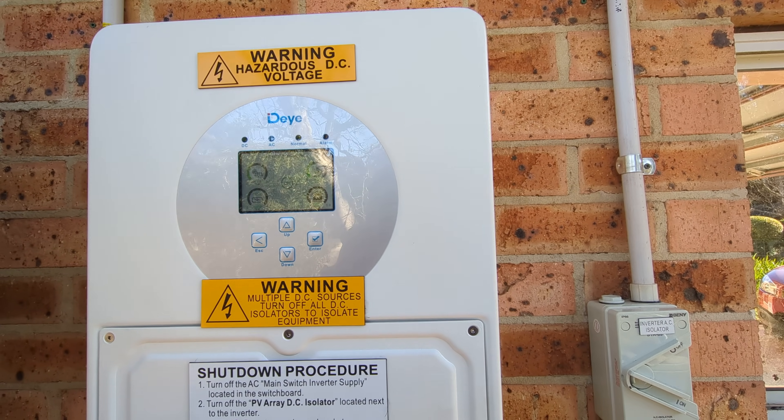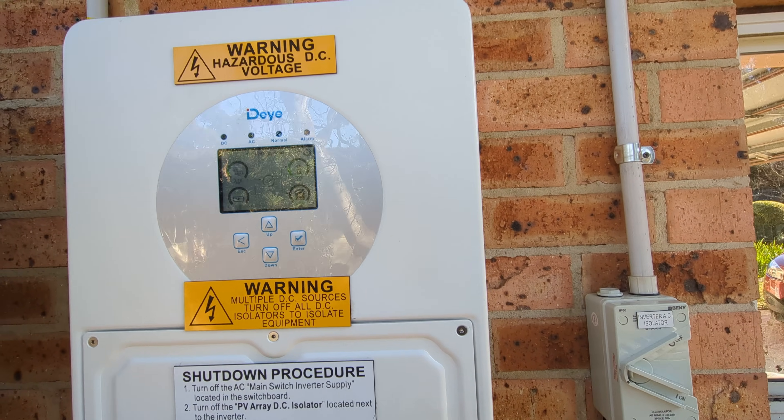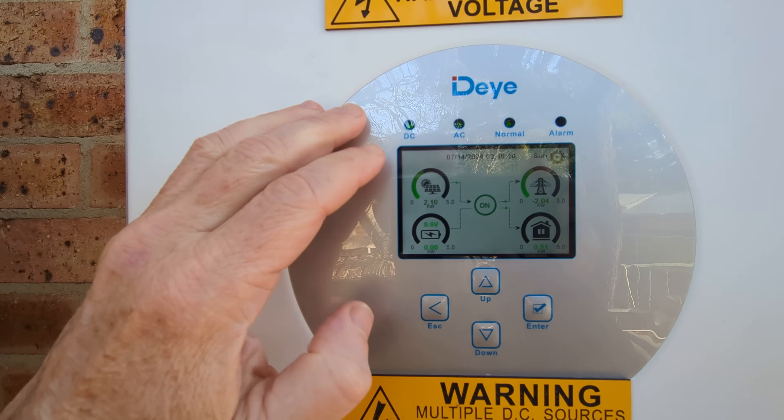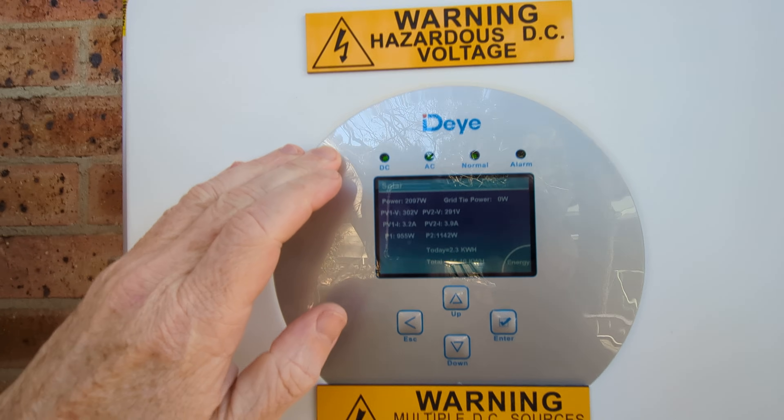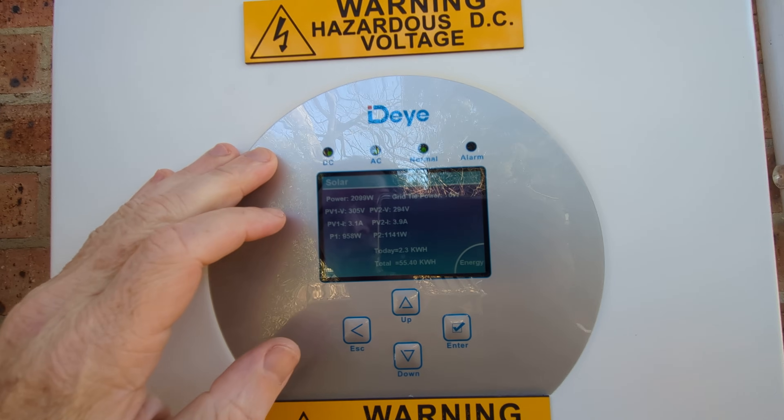Hi, I'm back with the DI Hybrid Inverter here, and it is producing 2.1kW for those playing along at home. It's a really nice sunny day here, the first decent one we've got actually.